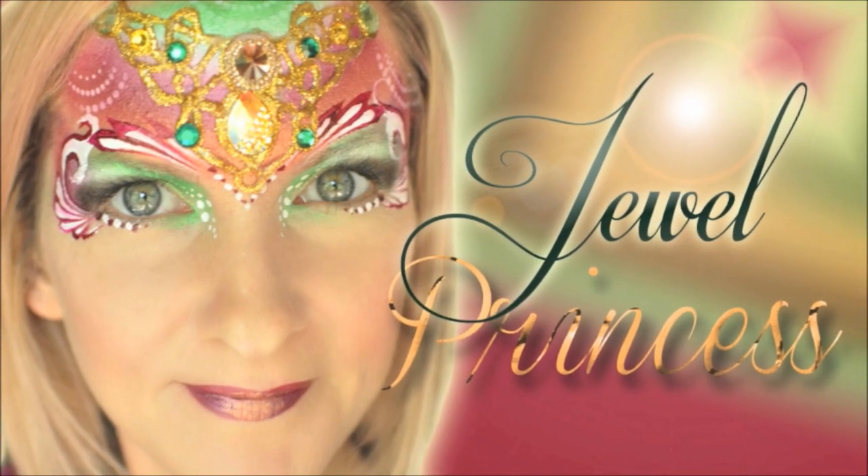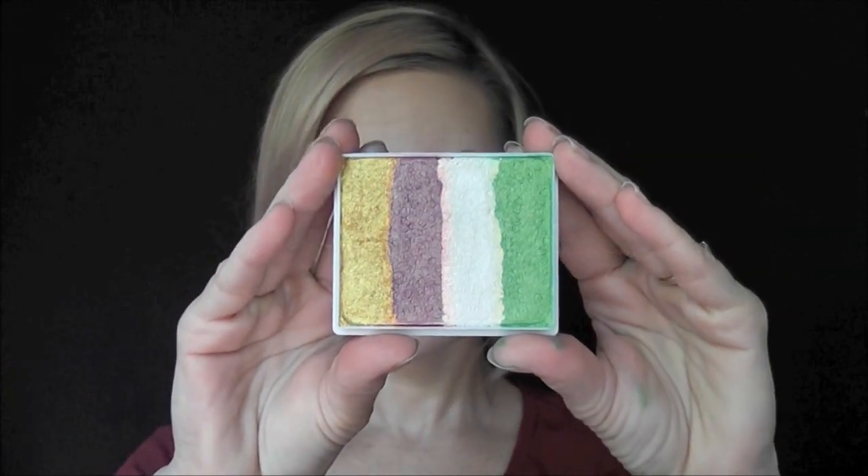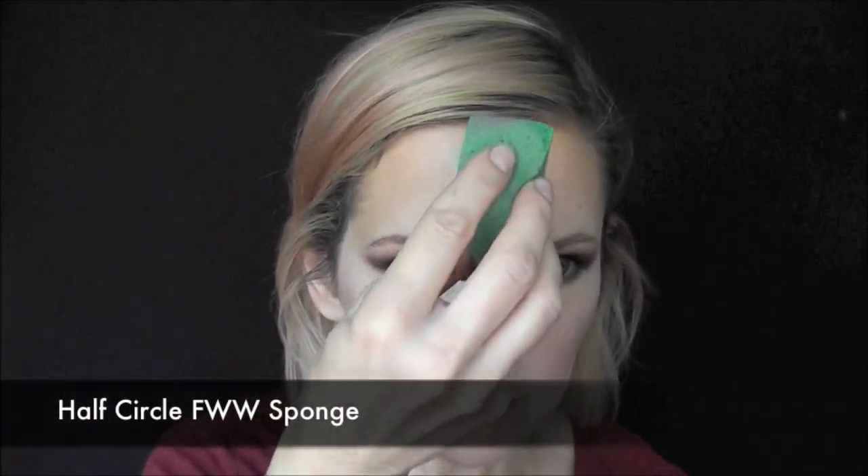Hey y'all, today we're going to be doing this pretty jewel princess look. I'm going to be using the new rainbow cake from TAG called Warrior Princess. First I've just loaded up all of the colors onto my half circle fantasy worldwide sponge.